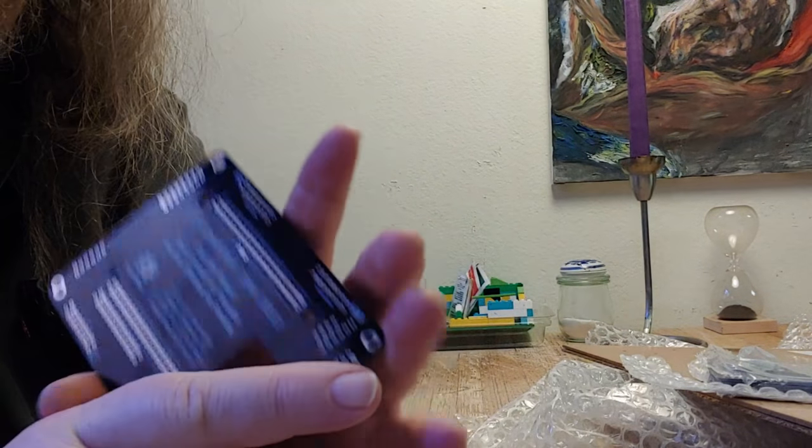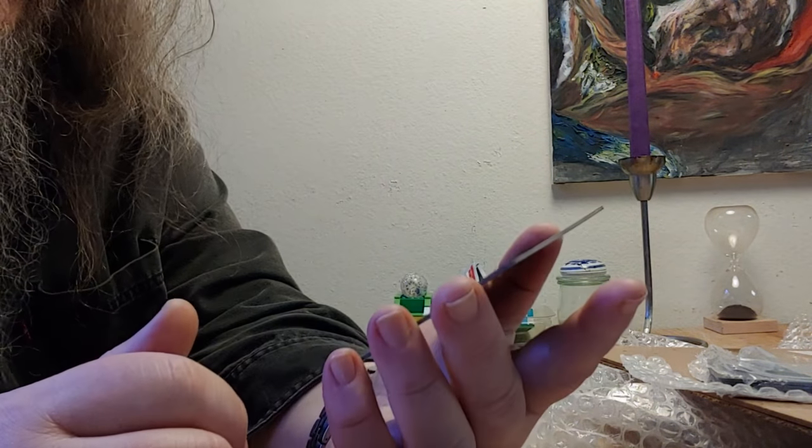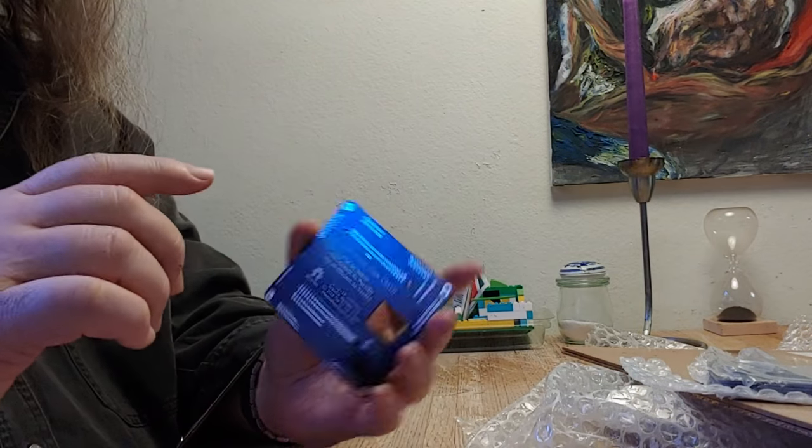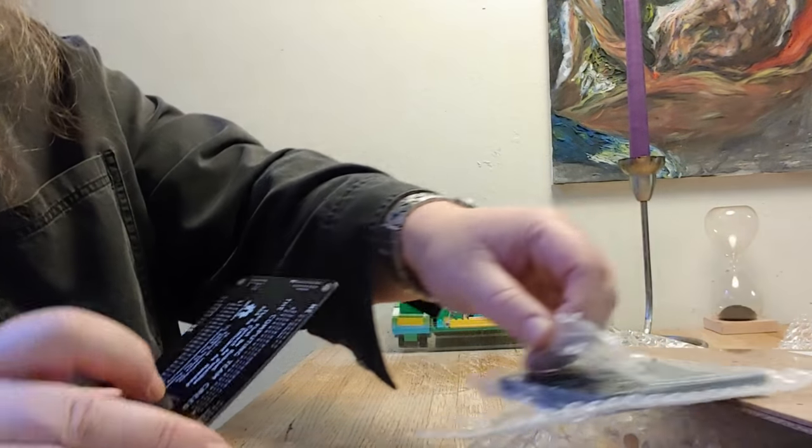My thought is to just go ahead and try to see if we can solder one of these things up today, and solder it up by hand rather than trying to use the stencil right now.